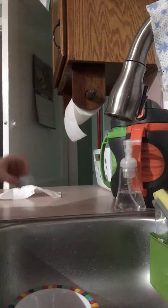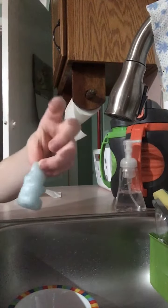Today we're going to be washing one of these. See how it's really dirty?